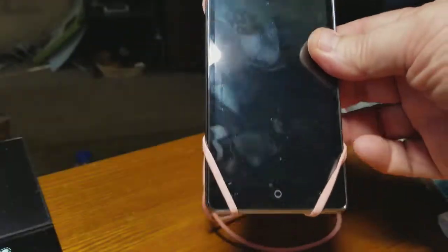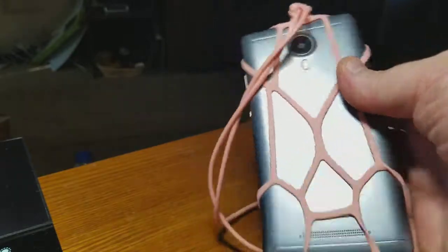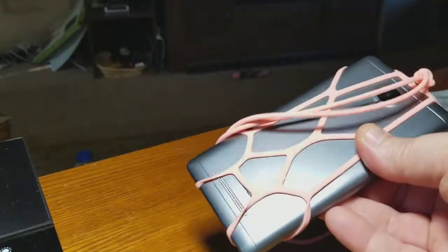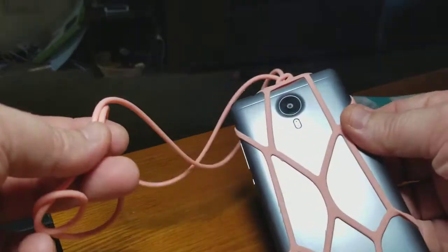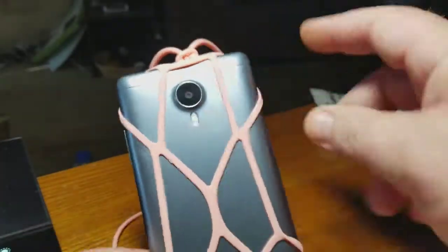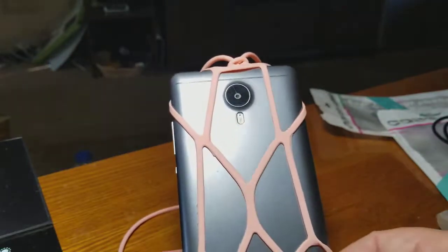This is what it's going to look like when it's all on. You can see I'm protected on the back. It's not a case — you still don't want to drop your phone with it on. But you get the nice lanyard. It stays clear of my camera. On either phone I was using, the camera was clear.